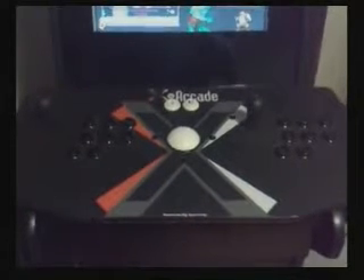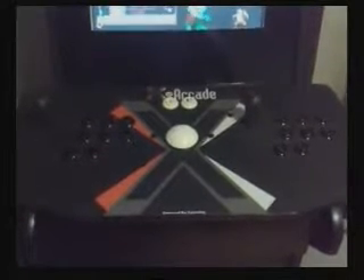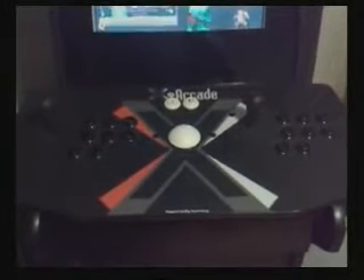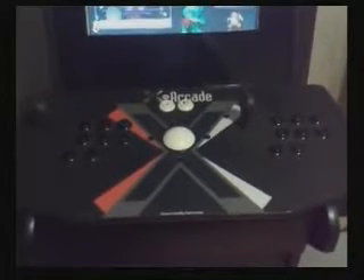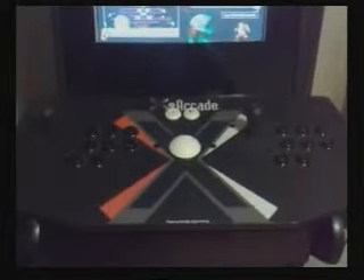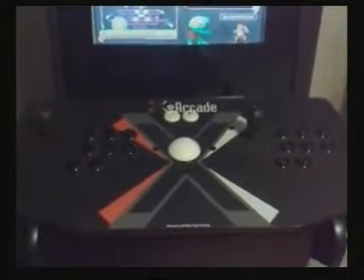For the machine's control panel, I chose X Gaming's X Arcade Tank Stick, as can be seen here. This comprises two control sticks and a central trackball which acts as a mouse under Windows. There are buttons for each player on either side of the controller. The actual controller connects to the PC via a USB cable.